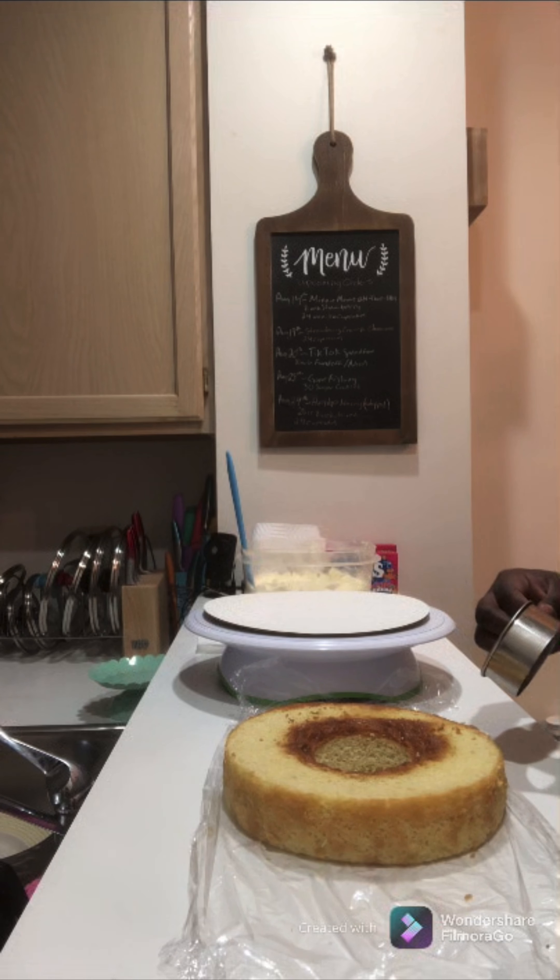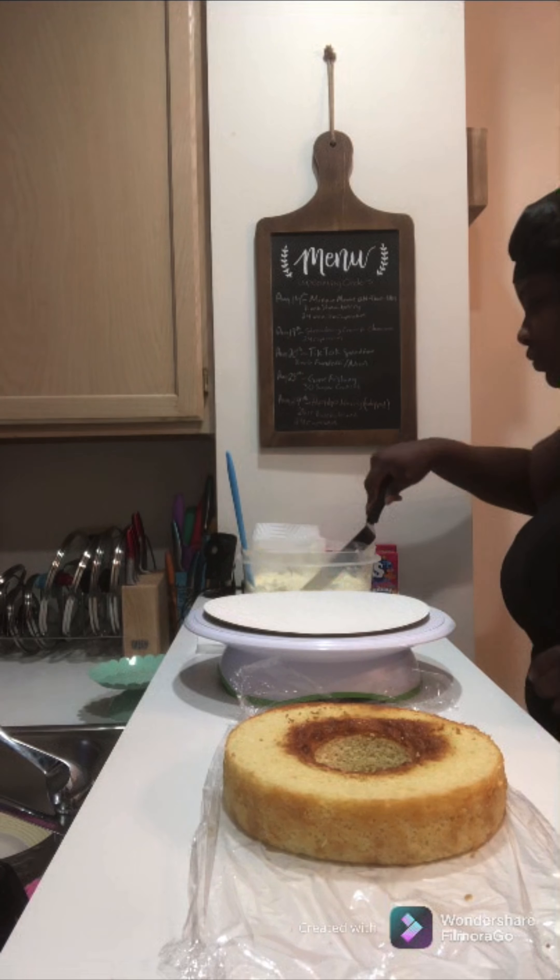What's up guys, so today's design is going to be a TikTok splatter cake. Let's get into it!